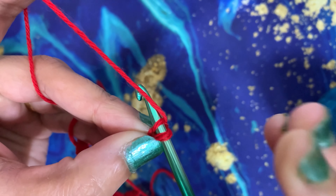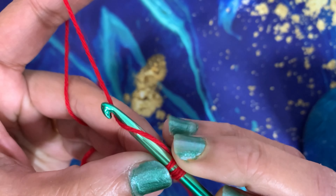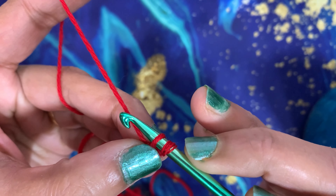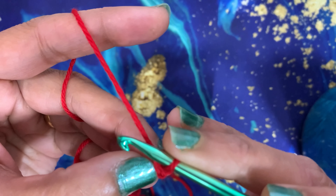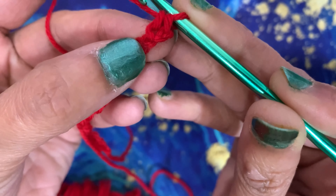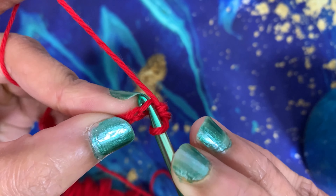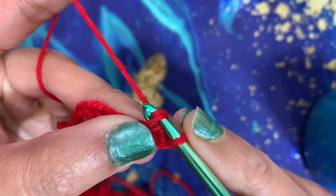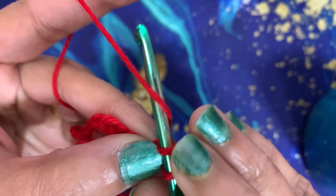Insert your hook into the very first stitch from the hook, so you have two stitches. Yarn over and pull through the first loop — you now have two loops on the hook. Yarn over and pull through both loops. That's your first single crochet!